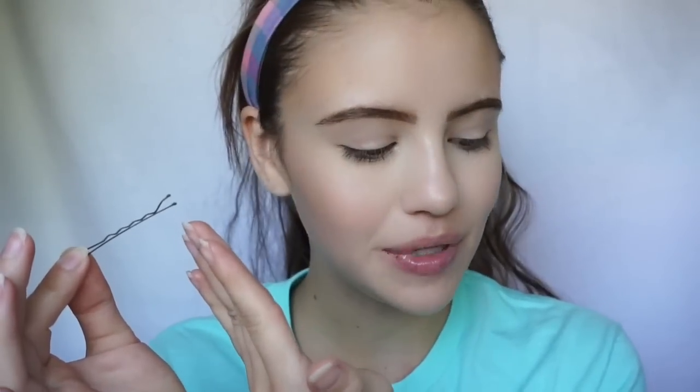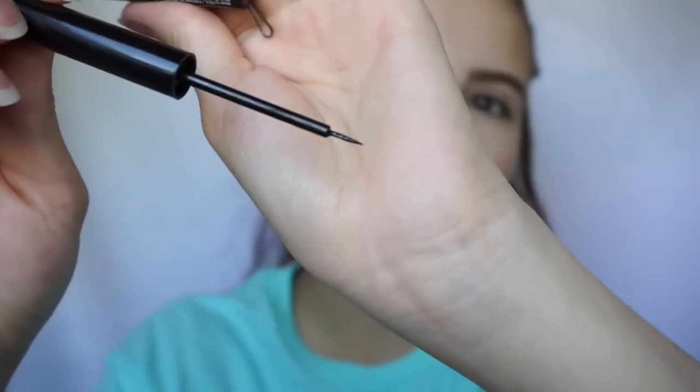So all you're going to need today is a bobby pin like so. And then you're also going to need a liquid liner. In my opinion for this, at least with my thinking, I'm going to need a liner that has more of like a paintbrush tip, as you can see right here, and not necessarily a really pointy felt tip.